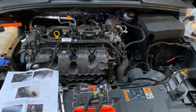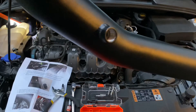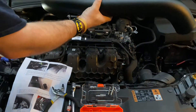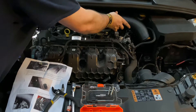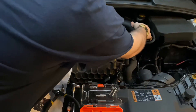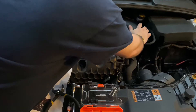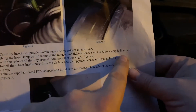Carefully insert the upgraded inlet tube into the reducer on the turbo. Bring the hose clamp up to the top of the reducer and tighten. Make sure the hose clamp is lined up with the reducer all the way around and not off one edge. This goes down in there — this is nice. What the... gently, gently get it in. Wow, that is a tight, tight squeeze. Okay, let's have a look down there. So this was the hard step right here.